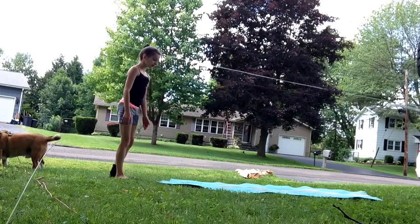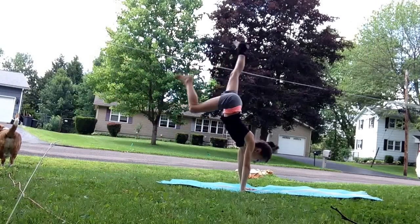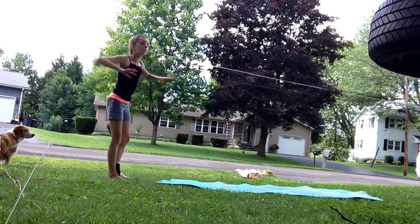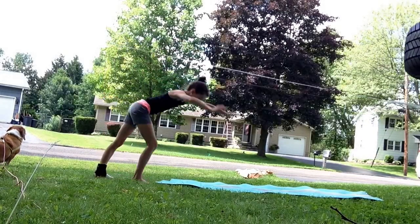First, you're going to want to go like this and do a half handstand. Do that until you get comfortable with staying up on your hands — not a full handstand, not staying there for ten minutes, just for a couple seconds like this.